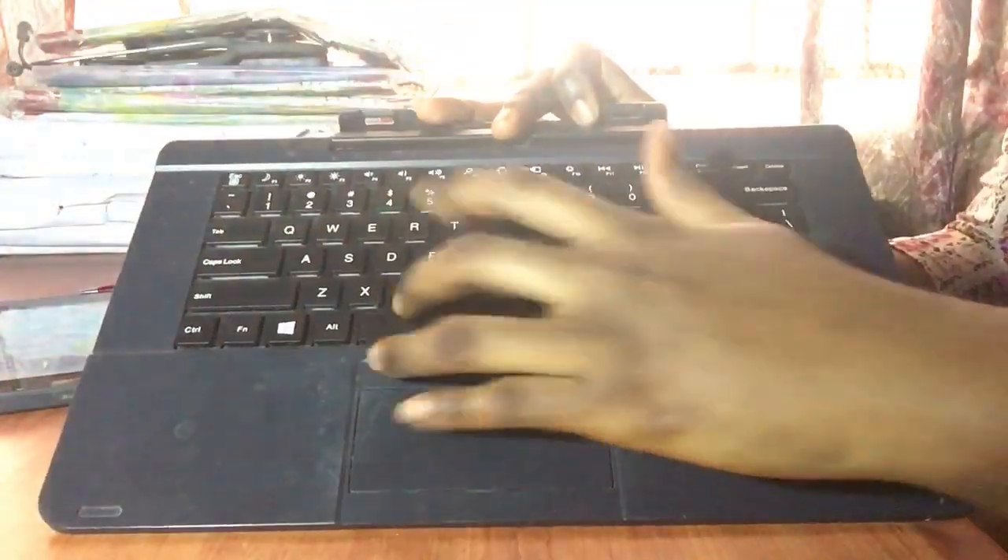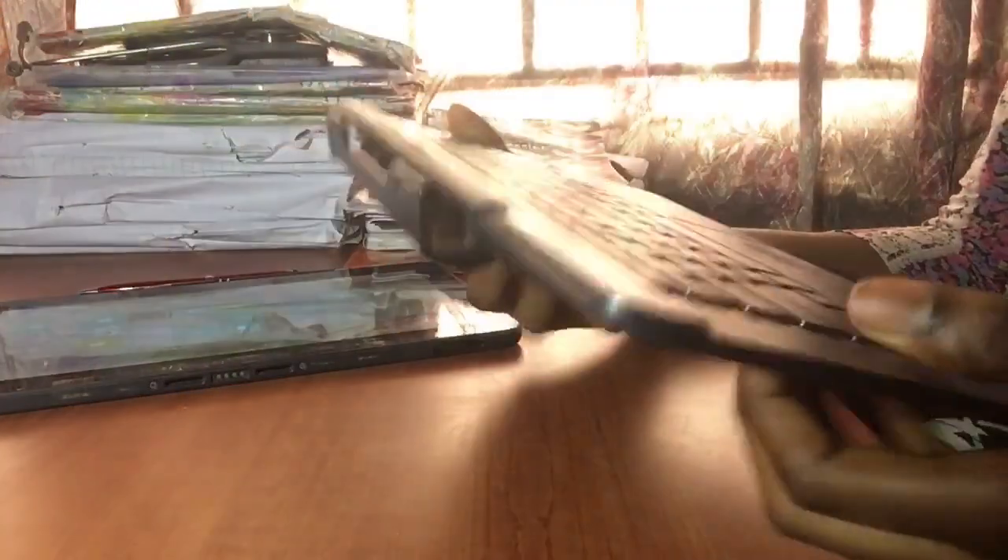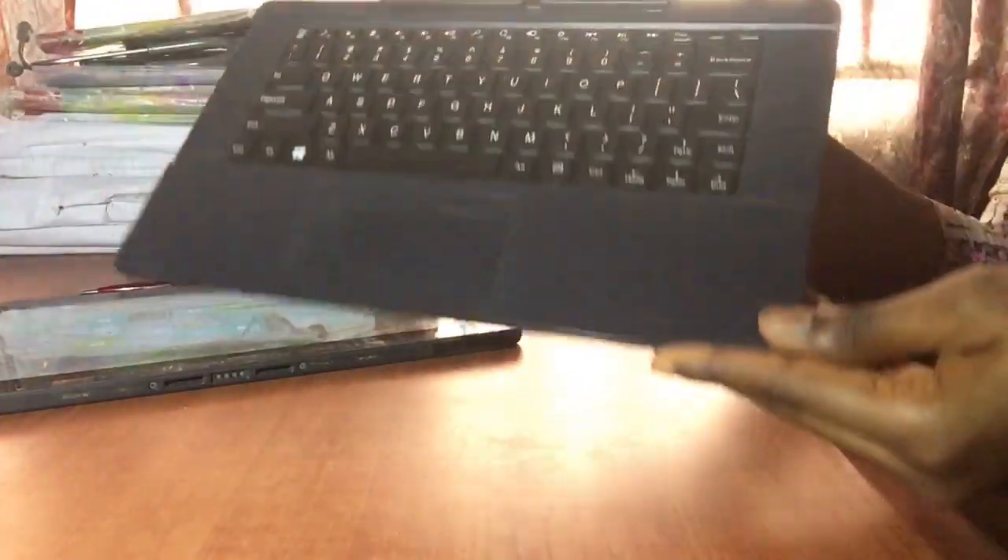This is the keyboard — there's nothing really fancy about it. What you get is just your regular keys and the mouse. The material is plastic. There's nothing fancy about it; it just has screws and parts for attaching to the main device, which is the tab.